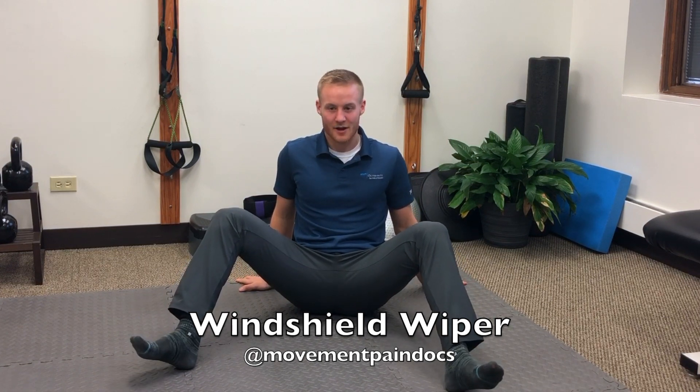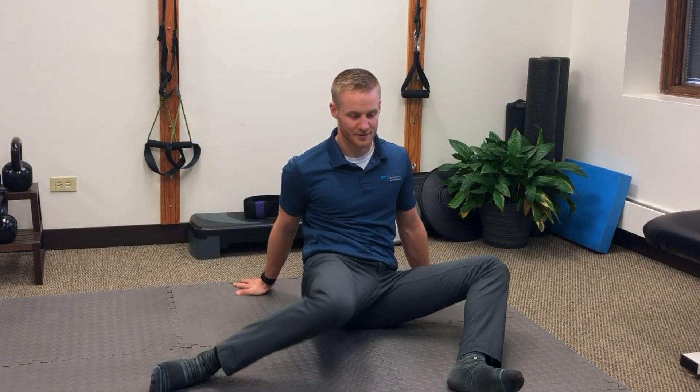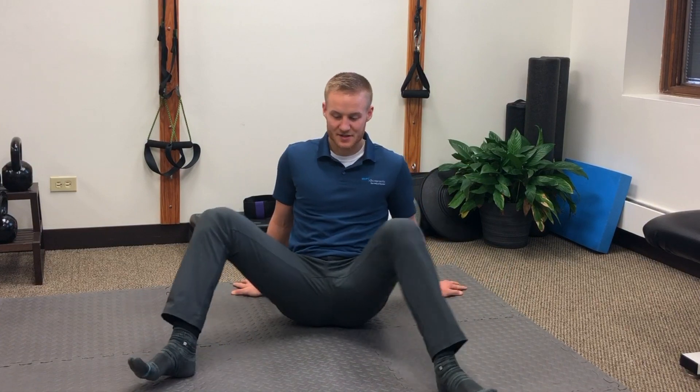First off, we're going to sit with our butt on the ground, heels on the ground, and we're going to internally rotate our leg down towards the ground, back up, down towards the ground, back up. Perform probably 10-20 reps of this on each side.